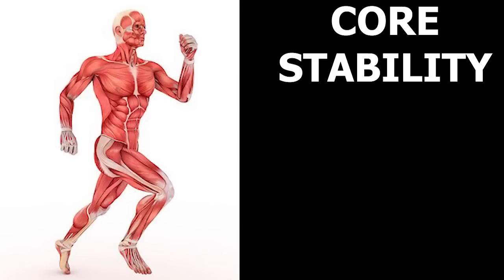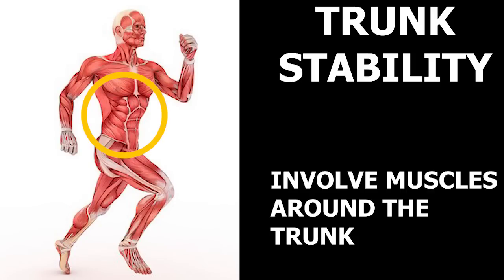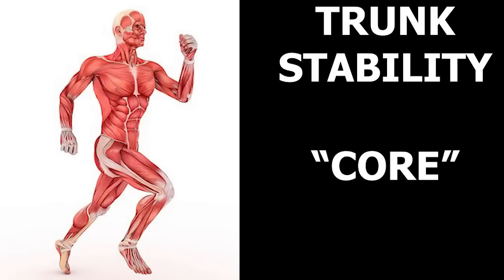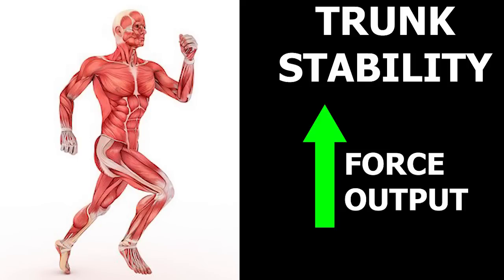First let's talk about core stability. This is a very overused word and may not accurately define what I'm highlighting, so for this video let's exchange this and call it trunk stability instead, as being able to maintain an upright trunk requires a bunch of muscles around the torso. When people think of the core, people tend to think of only the abdominals, which is simply not the case. Having good trunk stability can help maintain an upright torso as you run, which can help you maximize the amount of force you produce as the foot pushes off the ground, leading to increased speed and efficiency.